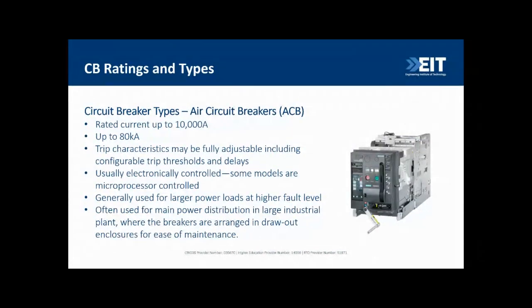Air circuit breakers are the highest in price, current withstand capacity, and fault withstand capacity. They're rated up to 10,000 amps in normal operation and can handle up to 80 kA of fault current. They have fully adjustable trip settings, time delays, and can be integrated with relays. They are entirely electronically controlled with no thermal or magnetic components, used for large power loads and large installations. They can be fixed in a switchboard or draw-out versions for quick replacement to minimize downtime.